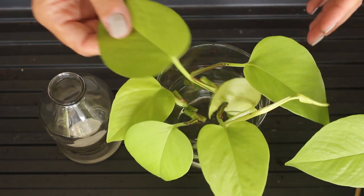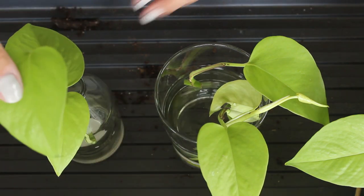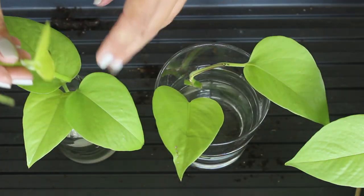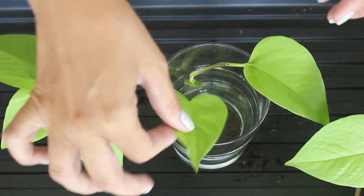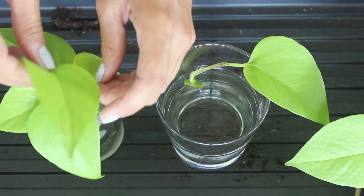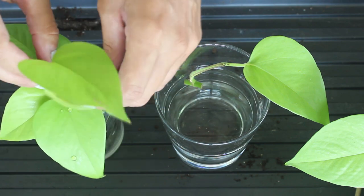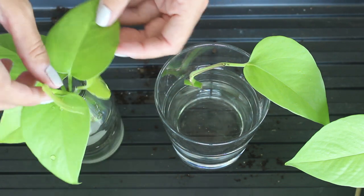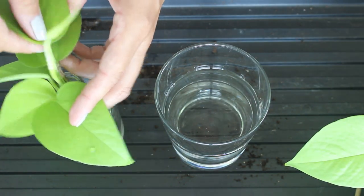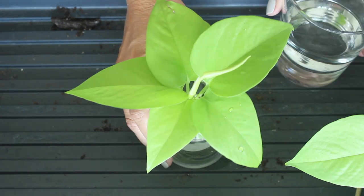Let's see if we can put some in these little vases — I've been dying to use them. That way I don't have to worry about the leaves falling in. I'll put this one in there and shove them all in. I'm going to put some water in this little jar and set them both on my windowsill, and we're going to see which method is more successful, or maybe just which method I prefer.